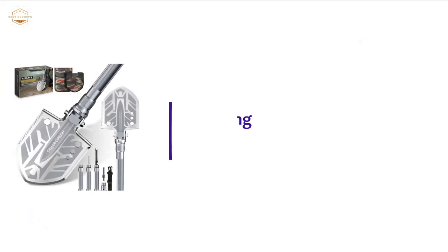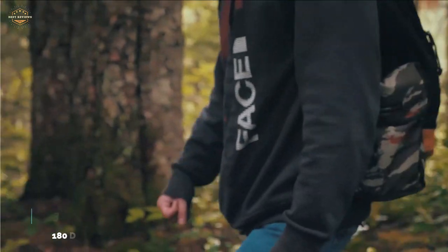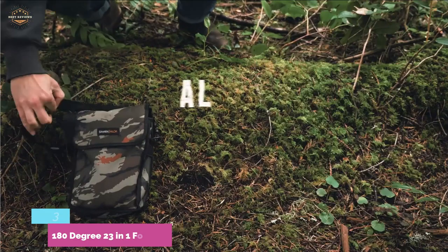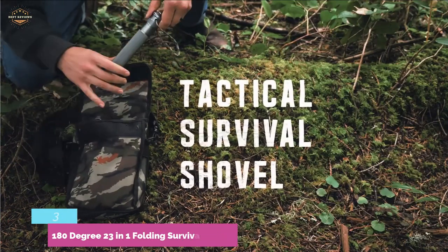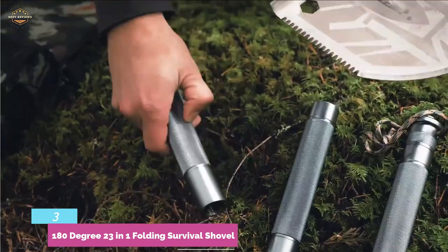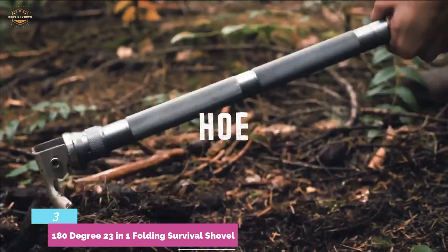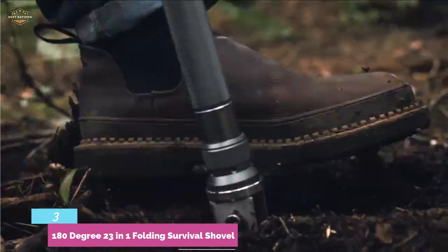Item number 3 is the 23-in-1 Folding Survival Shovel. This is a survival shovel that amazed us. It wasn't on our radar initially, but when we discovered all the fantastic reviews from current owners, we knew we needed to look it over. The power and build quality really stand out. This entire spade is made of metal, and it is hard to feel like there are any weak spots when you are using it. While weight is a drawback of the design, it's not overly heavy, and that weight is what makes it very powerful.